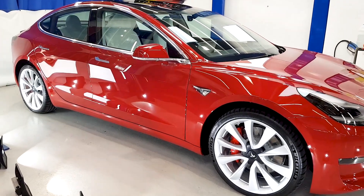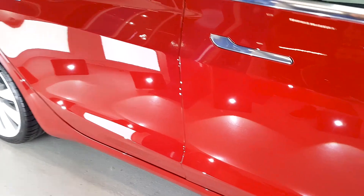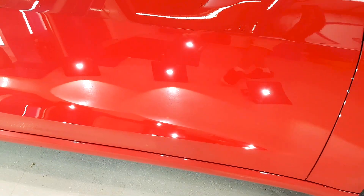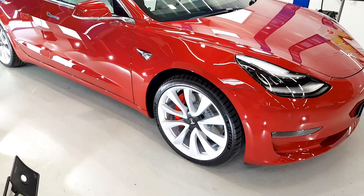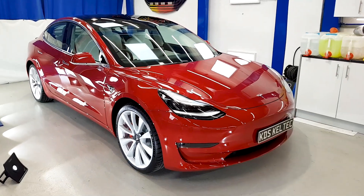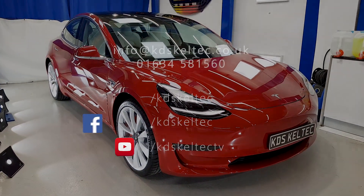I'm glad we've had our first one in. Just looking forward to handing it over now to the customer who will be here very soon — looking forward to getting these lights on his car himself. So from KDS this week, this has been Jay. Hopefully you've enjoyed these videos, found them informative. We look forward to showing you some more very, very soon.